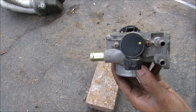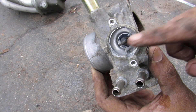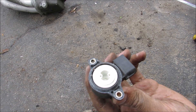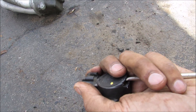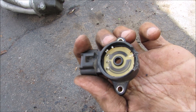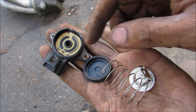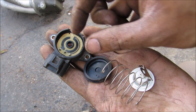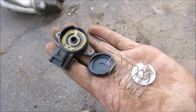Now I'm going to remove the throttle position sensor. You can see when the throttle plate moves, it moves this little tab here. That tab engages with your throttle position sensor, which is essentially a potentiometer. This is the piece that engages with the wheel that turns with the throttle position. There's a circuit board in here that has a printed resistance on it, and it turns just like a potentiometer. That resistance is what the ECU reads as throttle position.